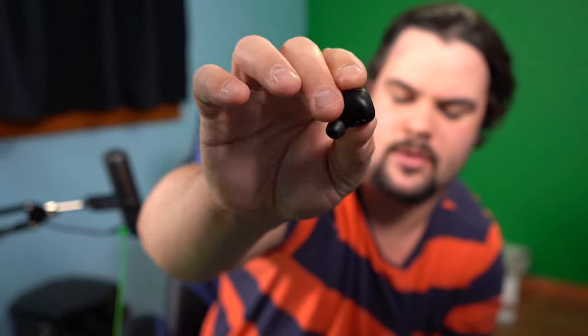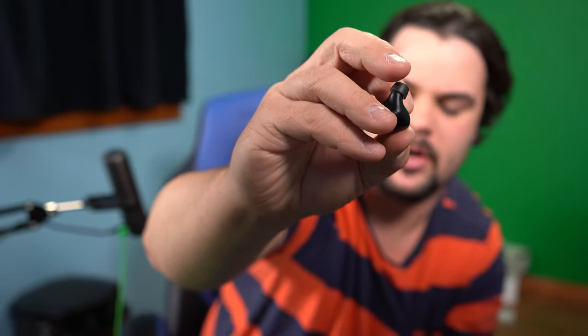This is the right earbud. My only issue with these is the gel part. I've been using these for two days now — they fit in very nicely, very comfortably. Once they're in, they're in; you can shake around and they won't come out. The issue was the other day I pulled them out and that gel part that fits your ear kind of stayed stuck. I had to take a tweezer and pull it out.